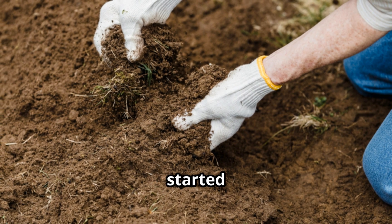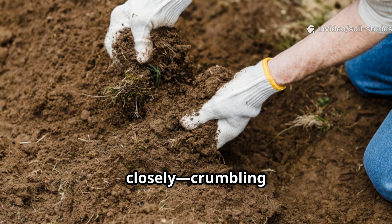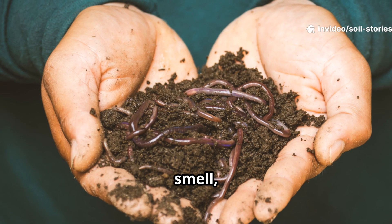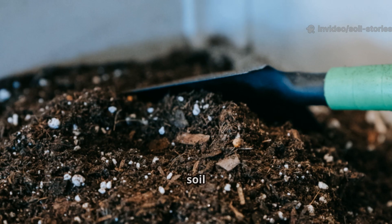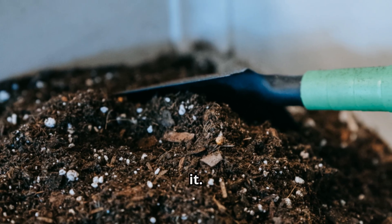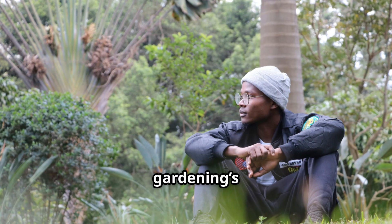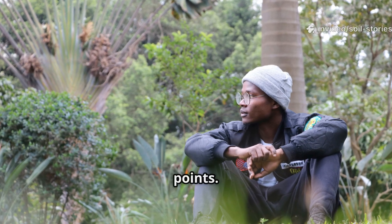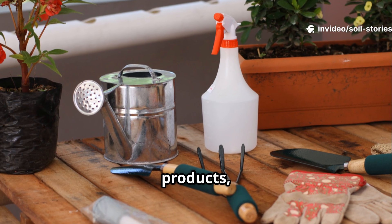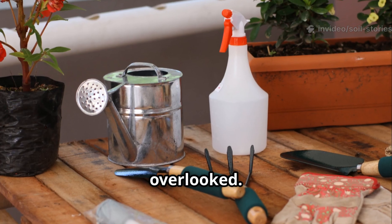In my frustration, I started observing more closely — crumbling the soil, searching for clues. It lacked that earthy smell, that hum of life. My soil had lost its vitality, and I was desperate to revive it. Sometimes gardening's best lessons come from these low points. I realized the answer might not be in expensive products, but in something simple and overlooked.